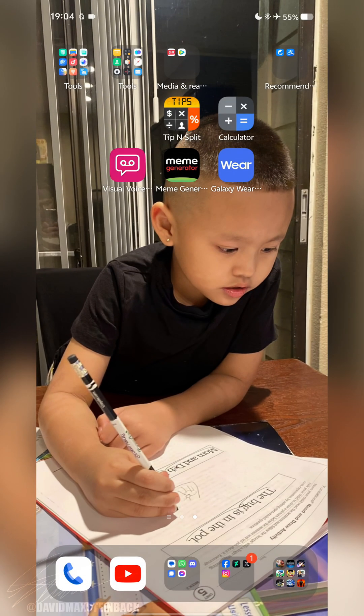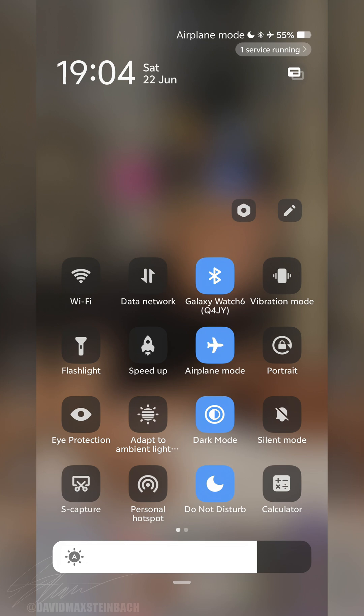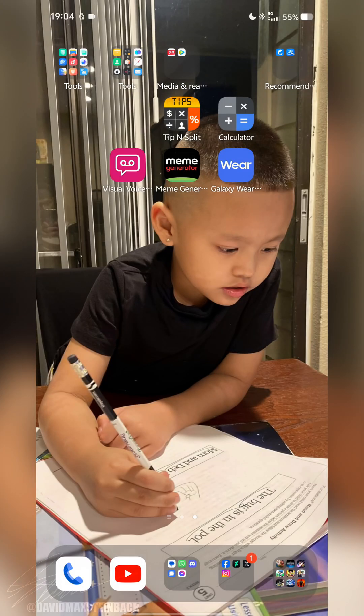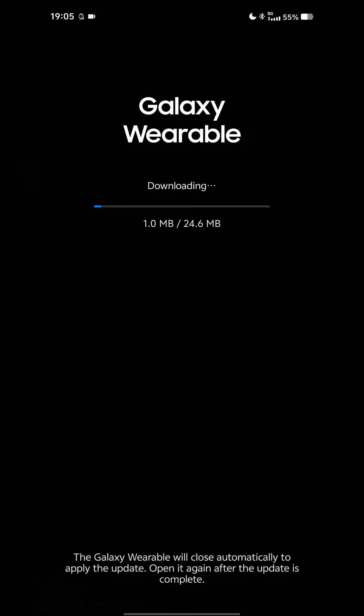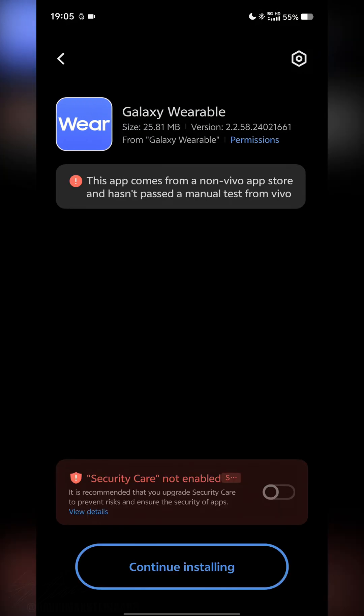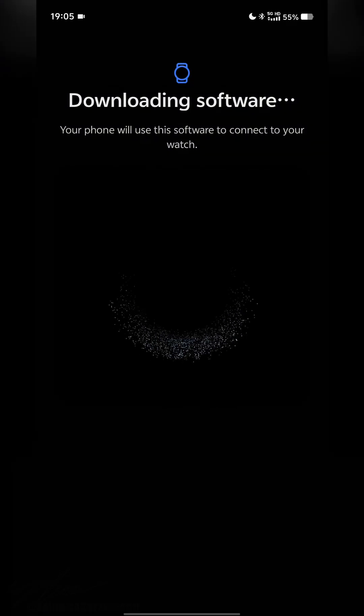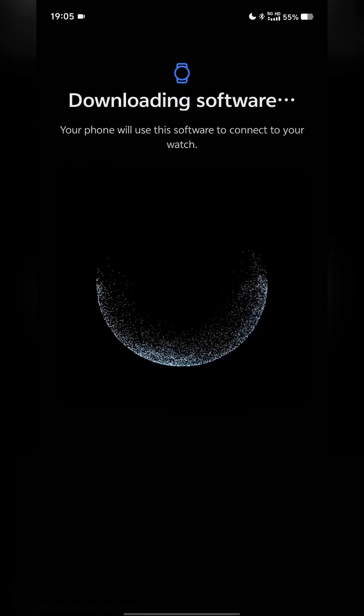Once that's paired, tap Always Open. The app is going to go ahead and crash at this point. Turn off Airplane Mode, reopen the app, and tap on Updates. Go ahead and open up the updated Galaxy Wearable software.